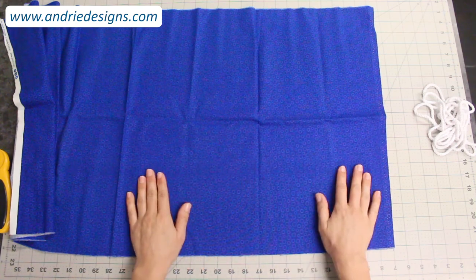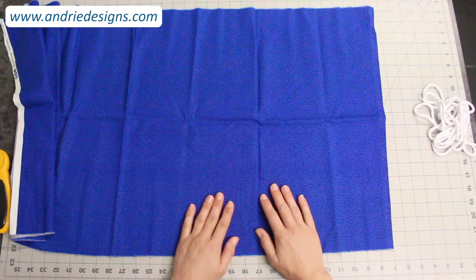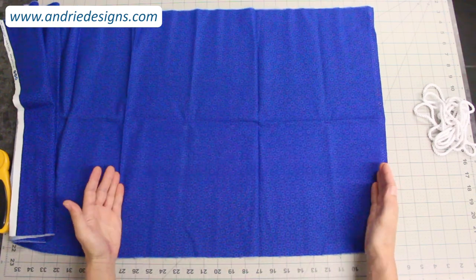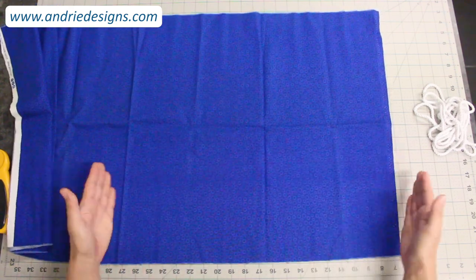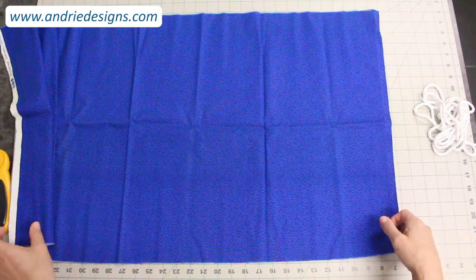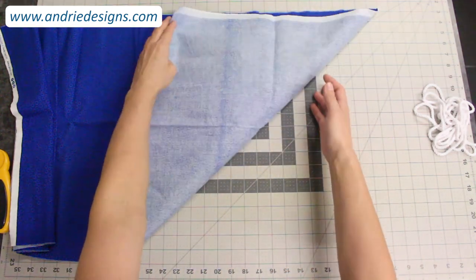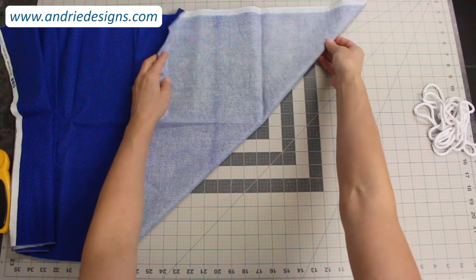I'm left-handed, so I'm going to show you what I do being a left-hander. If you're right-handed you'll simply want to do this in the opposite direction. I work in the bottom right-hand corner of my fabric, making sure it's nice and flat and fairly square on my cutting board. I'm simply going to take my bottom right-hand corner — remember if you're right-handed you'll be taking your bottom left-hand corner — and fold it up to make a nice 45-degree line across the fabric.